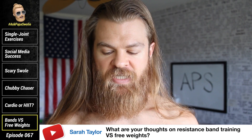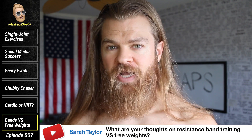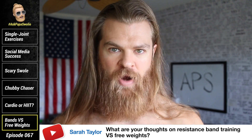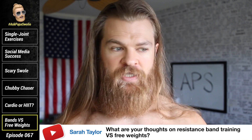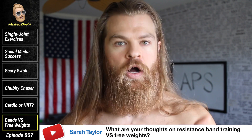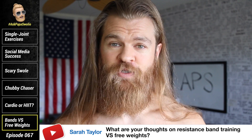Sarah Taylor asks: what are your thoughts on resistance band training versus free weights? If you really want to define free weights, it means training where you're not locked into place. A machine keeps the movement on a specific track — it's designed to move a certain way and that's the only way it moves. Bands are a combination between free weights and machines — much more free weight than machine — but they provide progressive overload: the more you stretch the band, the more resistance you get. There are bands that can provide hundreds of pounds of resistance, so you can't say you're too big to use them.